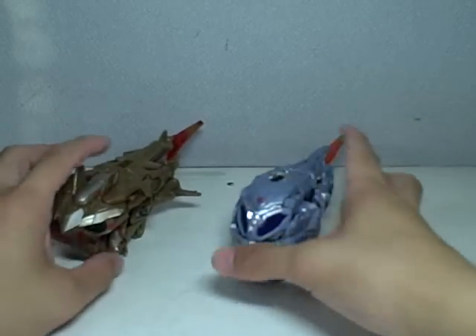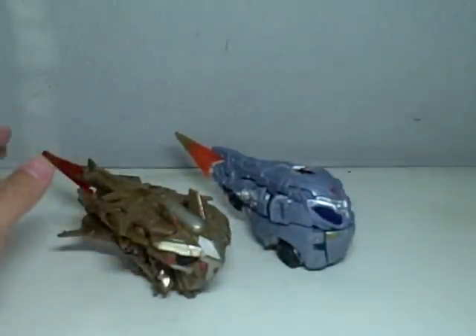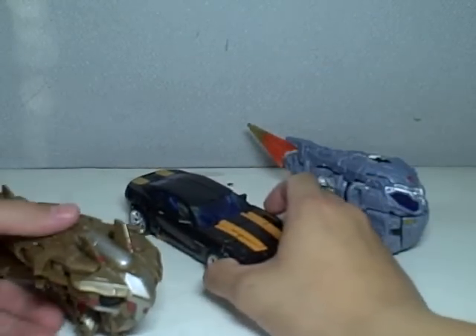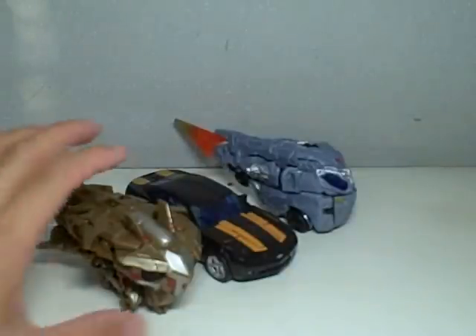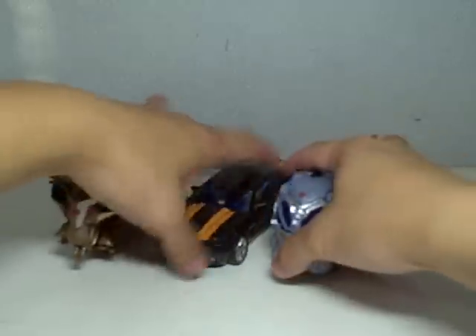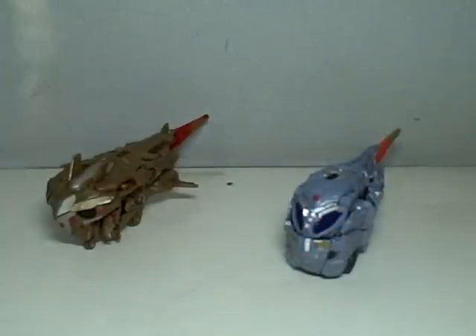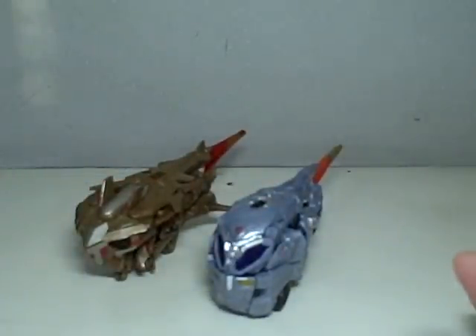Not too bad. I'm quite pleased with the way they turned out. Just a quick size comparison — here is movie Bumblebee, stealth Bumblebee. Pretty small in alt mode, these two figures, but they're pretty tall in height. So there you have it — Transformers Movie 1 Preview Figures, Starscream and Optimus Prime. If you can find them on clearance, go get them. Thanks for watching.